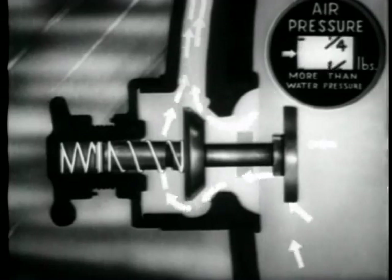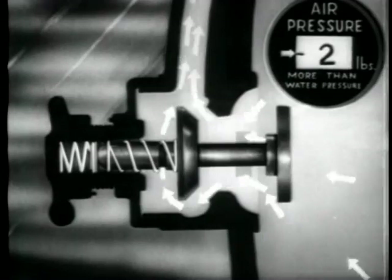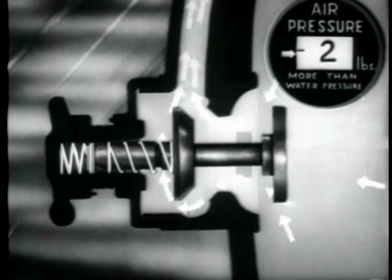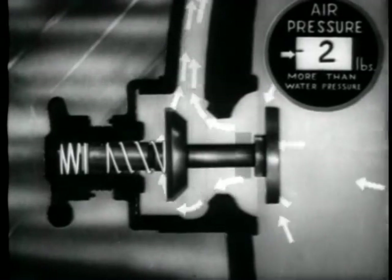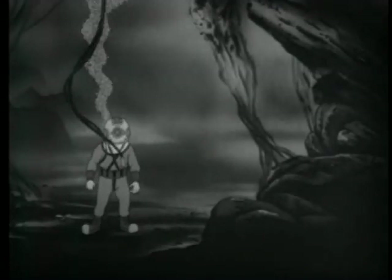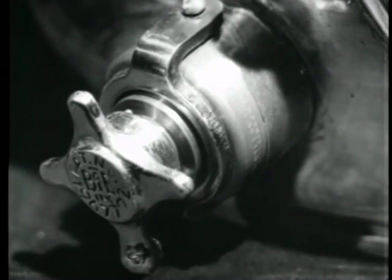Should for any reason the pressure within the suit build to two pounds more than that exerted by the surrounding water, the force exerted by the secondary valve spring is counteracted, and the air released. Pressure above two pounds would cause the diver's suit to blow up like a balloon. It would be impossible for him with his stiff arms to reach his hand wheel, and he might be blown to the surface, doing himself serious injury if he came from great depth by the sudden change of pressure. Bends would be the best he could hope for. This valve is not a cure-all, but it does help eliminate the possibility of blowing up.